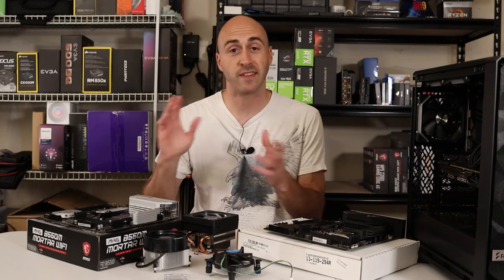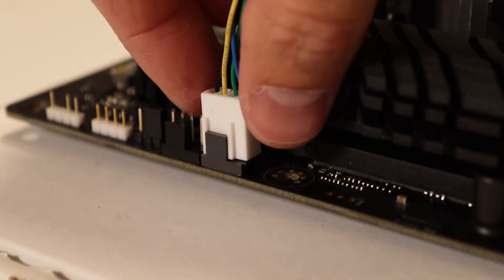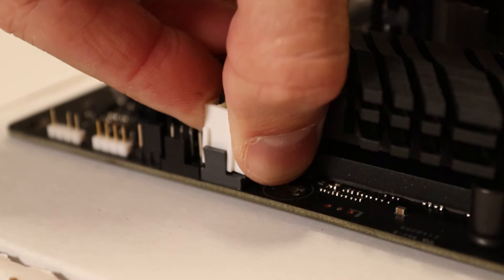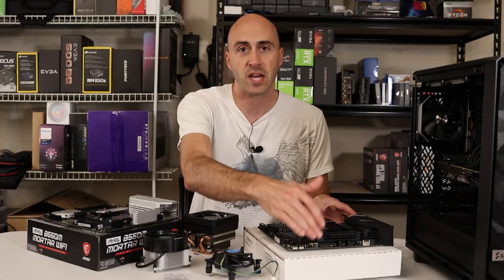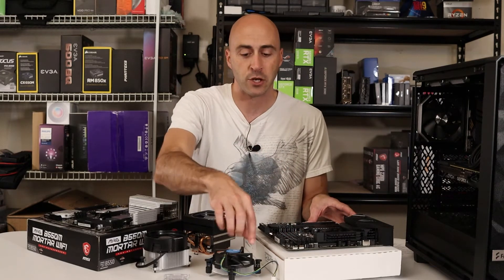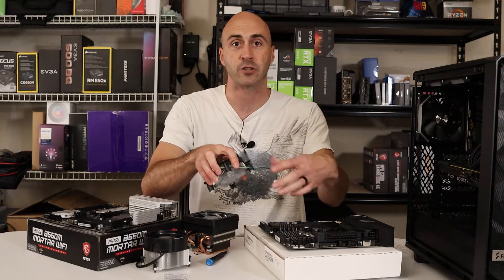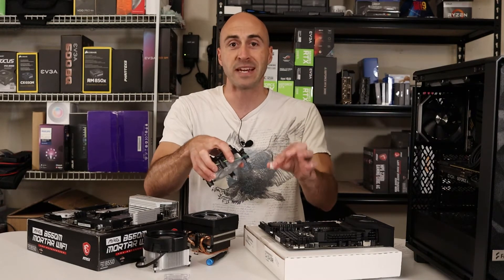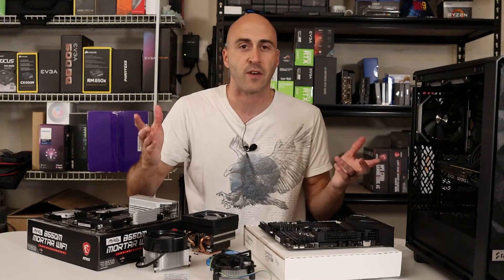Let's talk about the Intel side first and then I'll jump over to the AMD side. For the Intel CPU cooler, the first thing you need to do is unplug your four-pin header from your CPU fan header on the motherboard. They're almost always located at the top of the motherboard. Some are kind of to the side, but it's a four-pin connector and you can just follow the wire going from your CPU cooler all the way up to the connector. Just pull on it from the base of the connector and it should pop off. If you need to use a little bit of force, that's fine too.